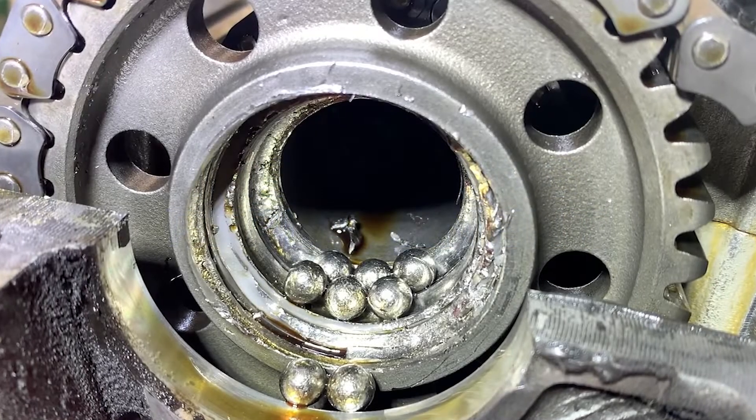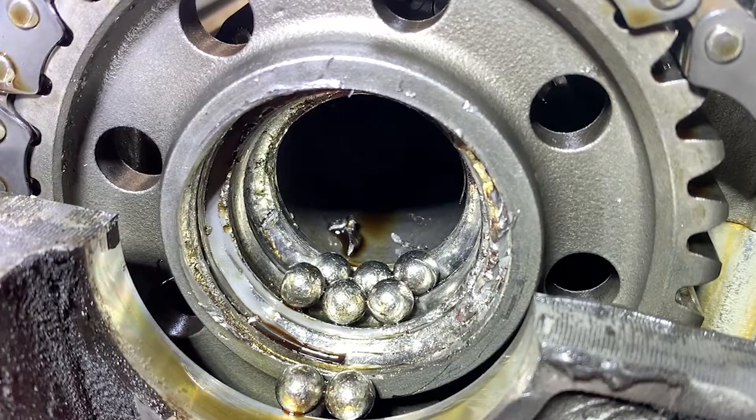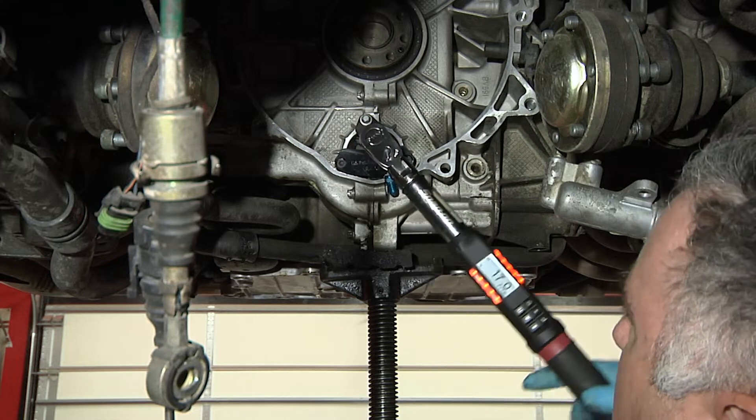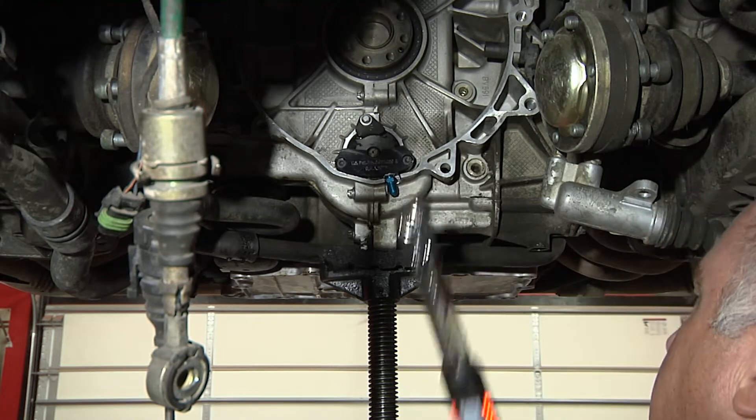If you own a Porsche Boxster or 911 996 model, you may have heard about the notorious intermediate shaft bearing issue. This problem affects vehicles produced between 1997 and 2005 and can lead to catastrophic engine failure if left unaddressed. This video provides a general overview on what is required to carry out an IMS bearing replacement, which is recommended to help prevent engine failure and keep your Boxster 996 running smoothly.